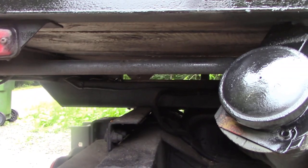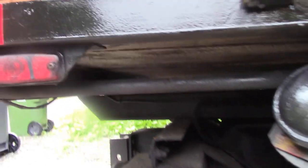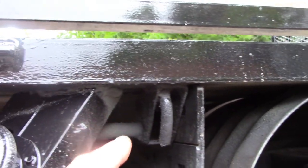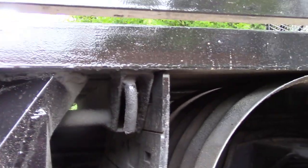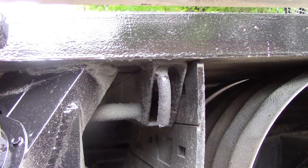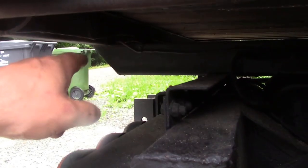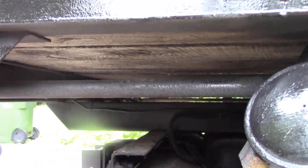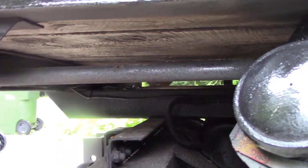On this one I went a little bit bonkers. I used inch and a half by 3 box section for the framing. What I did was I ran two longitudinal pieces front to back, and put them as close to the chassis as I could.